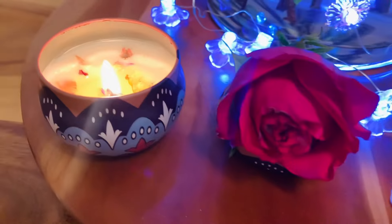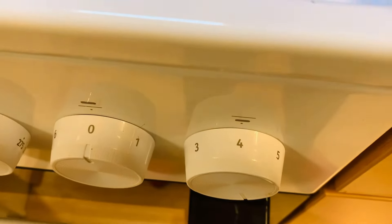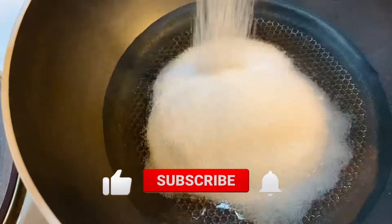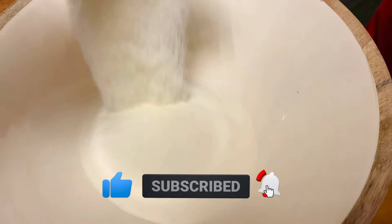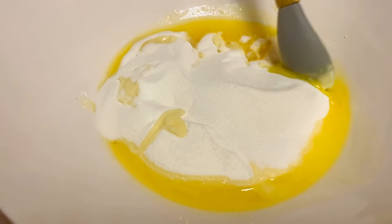As always, I'll leave the entire recipe in the description box below. First, put your pot on the stove on medium heat. Add your water and sugar and let it simmer. Meanwhile, take your milk powder and melted ghee — it shouldn't be hot, just melted — and mix them together until you have a yellow powder.